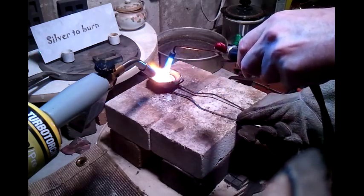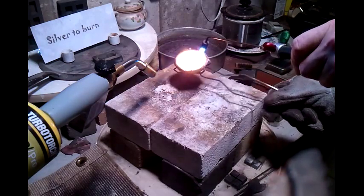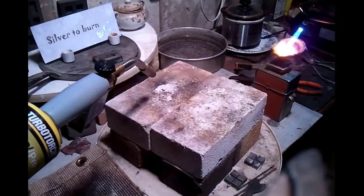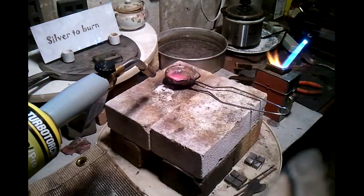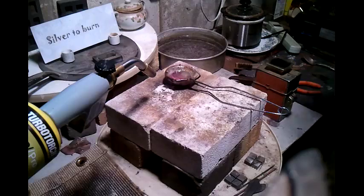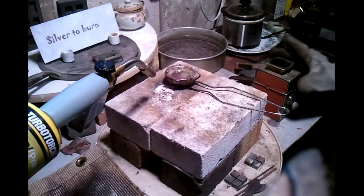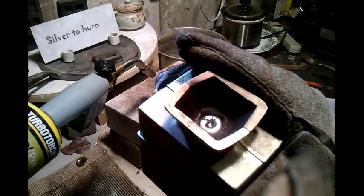Well, maybe I won't — maybe I can just pour it like this. There we go, that worked out pretty well. Beautiful whirlpool in the bottom — it caves in when it's cooling. Instead of a round top button, it kind of caves in.